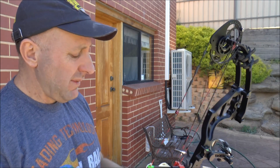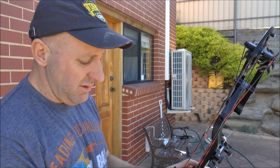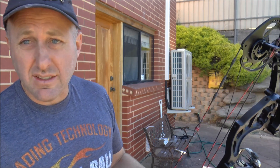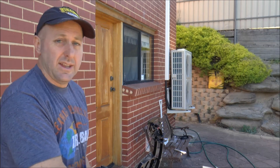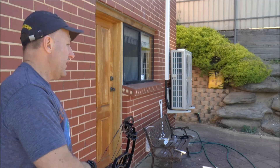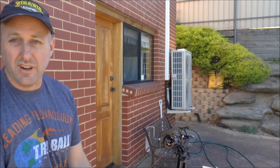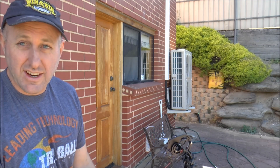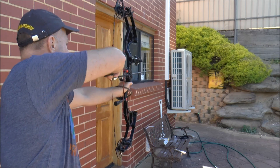Overall, this bow is 10, maybe 15 years old and it's still a happening little bow — holding up against the new Hoyt Decrees and all that. I generally prefer to be up close to the target when I'm trying new release aids. I'm shooting at a concrete brick wall, so if the arrow comes back I might be in trouble, but let's see how it goes.